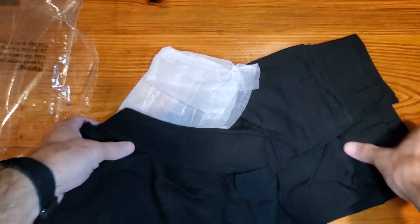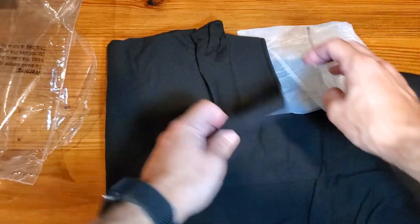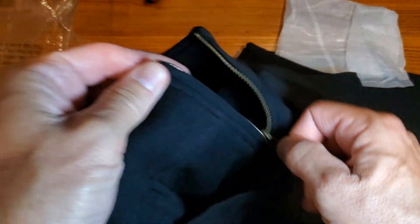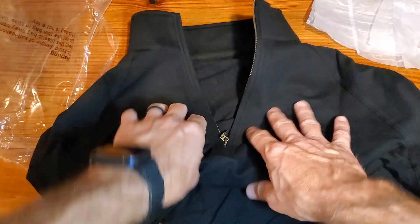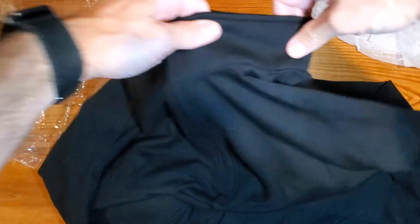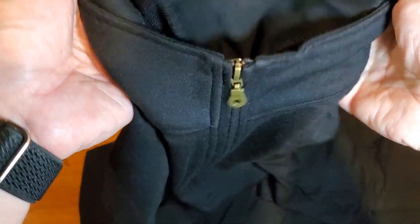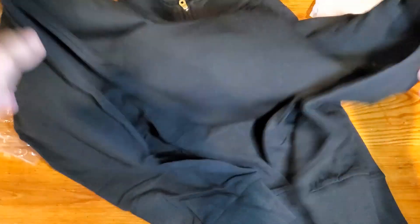As we get this out of the bag, here's what it looks like. Got a little bit of a gold zipper here, and again it's quarter zip — looks like a decent length. The collar isn't too crazy, which is great for me on the quarter zip side. It doesn't seem to have a tag in the back, which is also a really nice feature.